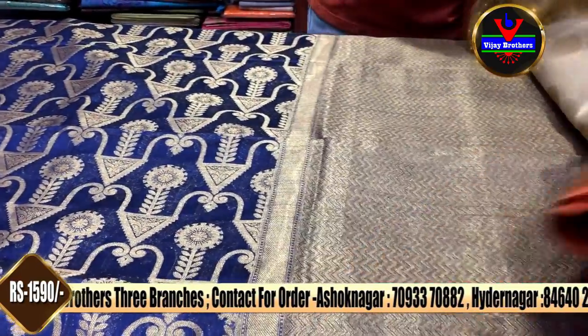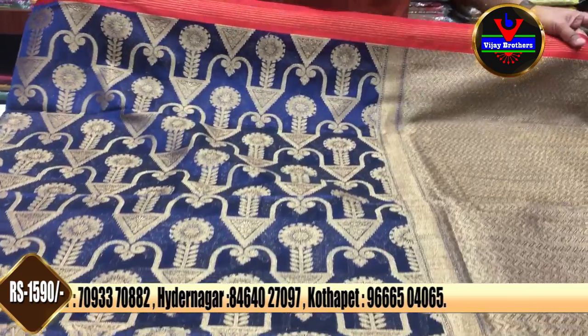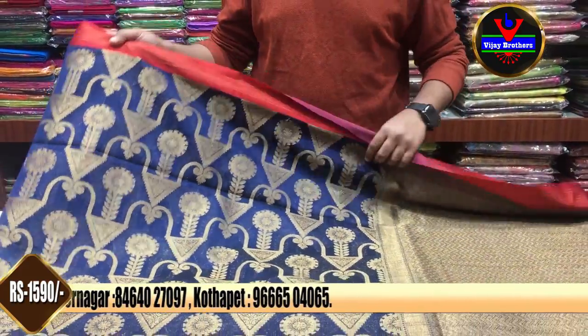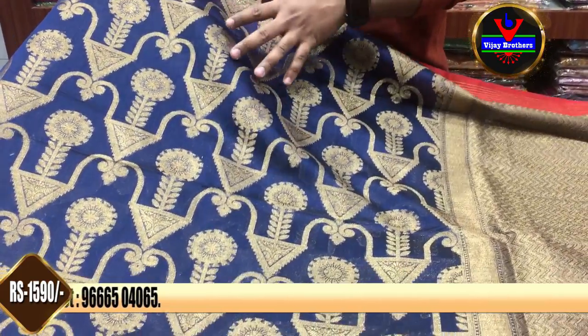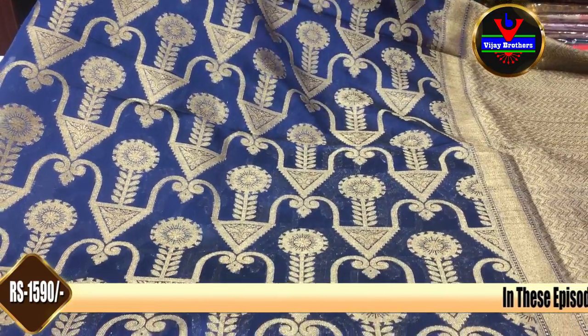We also have a number of collections at Vijay Brothers and Kota Pet stores. We also have a lovely party wear collection, as well as a complete organza weaving style of design.